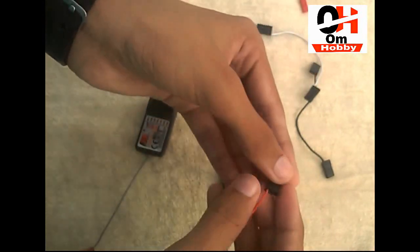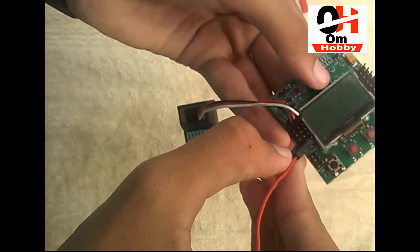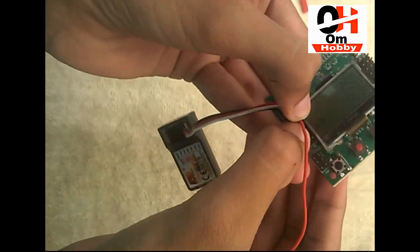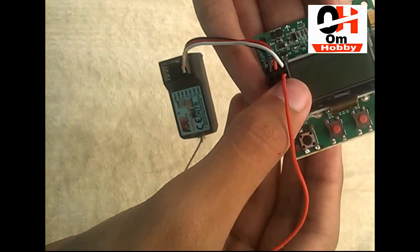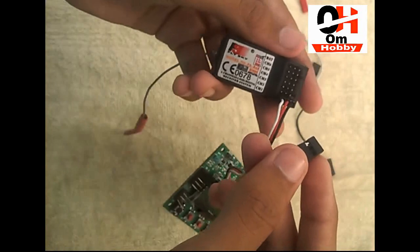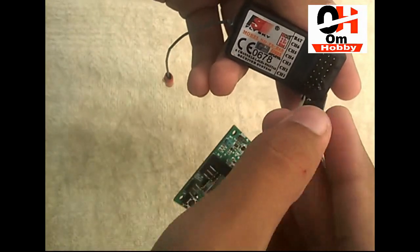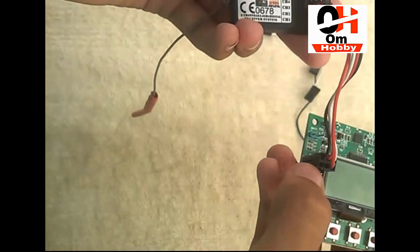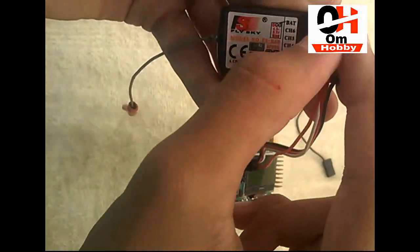Then take the second one. We have to get on the signal pins — we only put wires on the signal pins. As you can see, I have put this wire on the signal pin. Take this second signal pin and put it in the second channel of the receiver — the second channel of the flight controller goes into the second channel of the receiver.